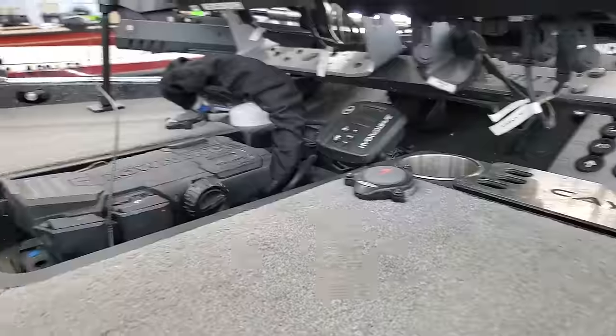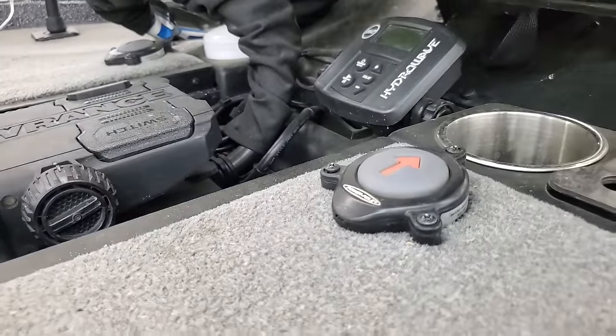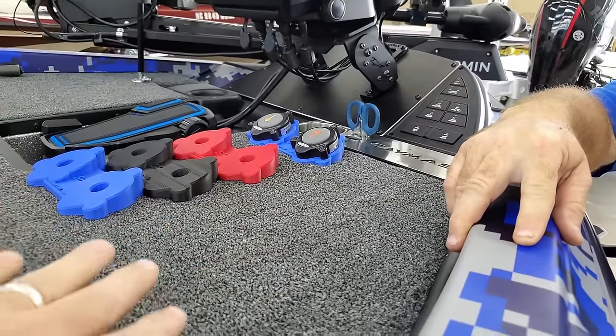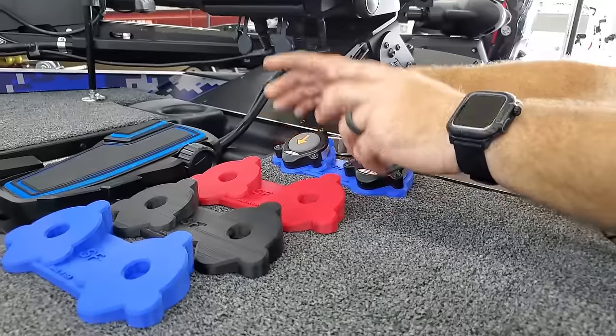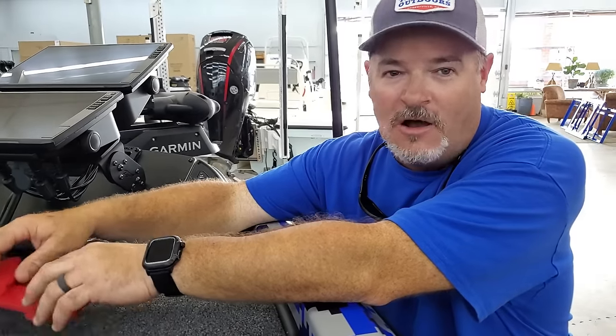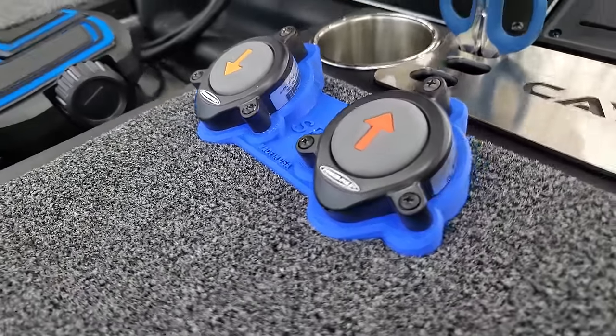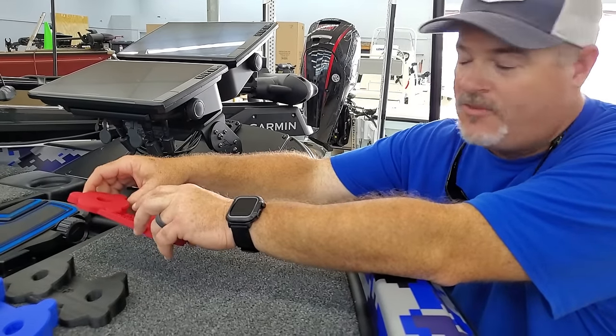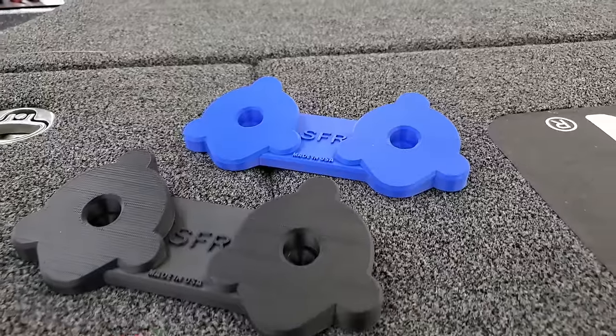Jay came up with a new holder for those power pole switches that's pretty dang awesome. This is my buddy Jason Wilson — he's a professional bass fisherman, and he's got a product he designed with a buddy. He said: it's for your power pole switches — everybody's got two switches. He came up with this idea, put it on his boat, played with it, changed a couple things, and got it perfected. He's fished two major tournaments with it and it works flawlessly.